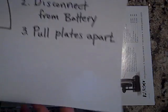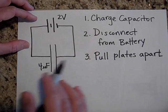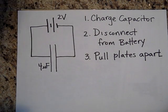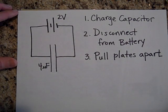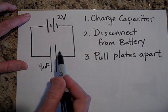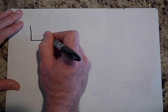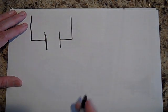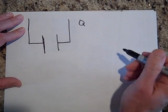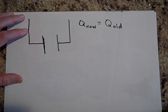Now let's look at a different type of problem. We charge up the same capacitor, but this time we disconnect it from the battery and then pull the plates apart. When you disconnect from the battery, you take away the ability for the charges to leave the capacitor — the charge stays the same. So if we pull the plates apart to twice the distance while disconnected, the charge of the new situation equals the charge of the old.